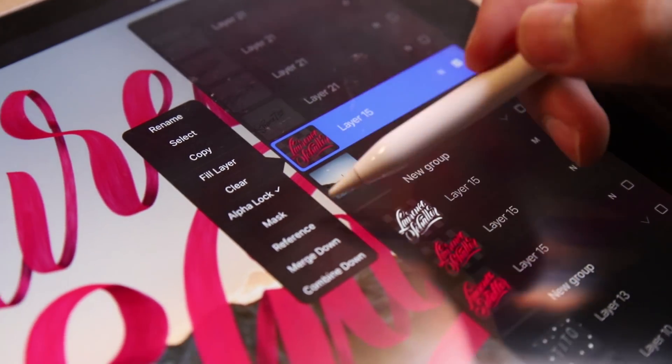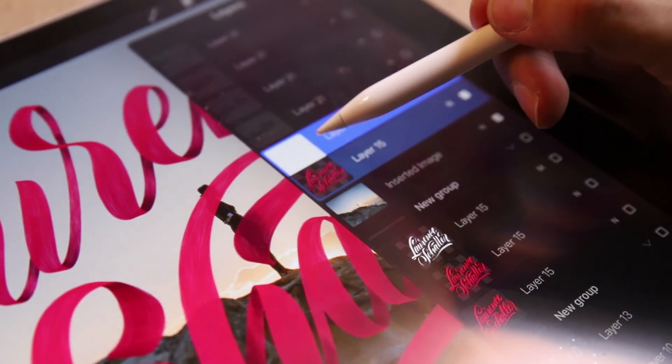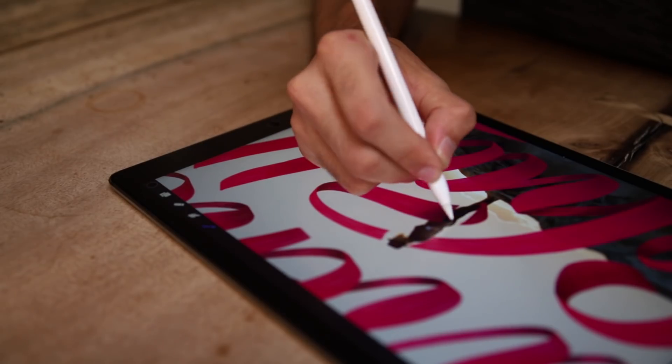Number three: masking. Tap with one finger on the layer and select mask, then use black and white to show or hide something from that layer.